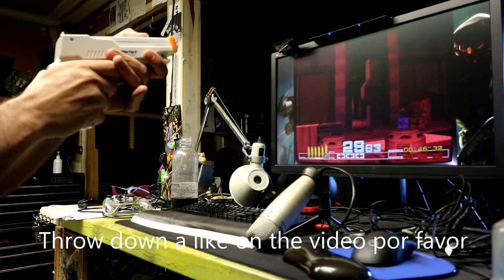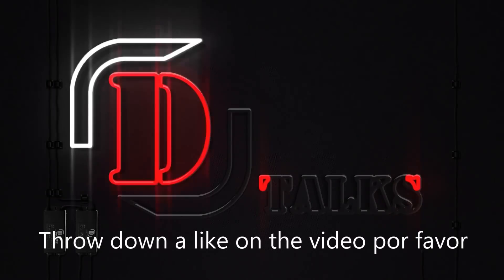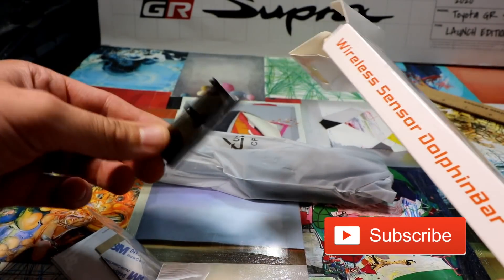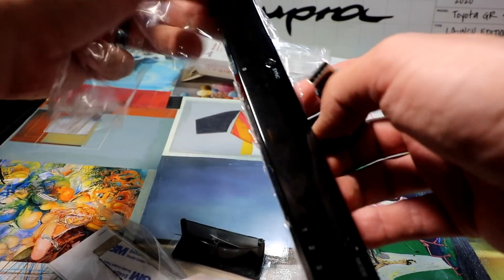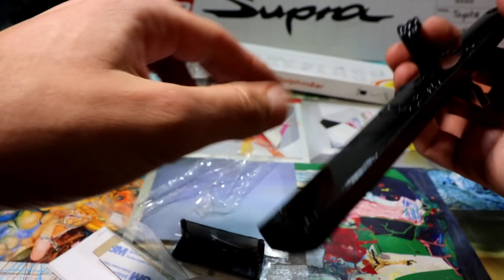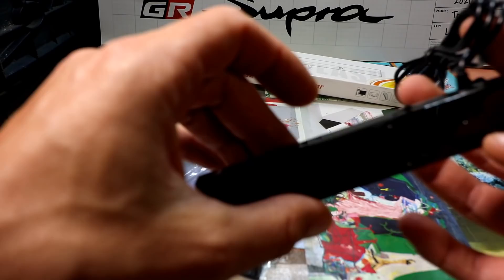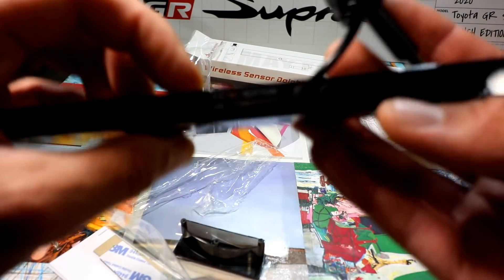I bought one brand new and I also bought a gun online — the Nyko Quickshot. Remove the plastic and it's USB, so you can plug it into your computer, Raspberry Pi, or anything that'll play MAME games. It should work. If you get some double-sided tape you can mount it. As far as the button layout is concerned, I have it on mode one. Some people say you can do mode three and use it like an analog controller.